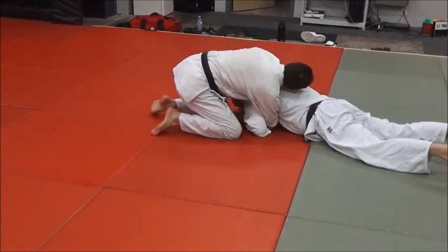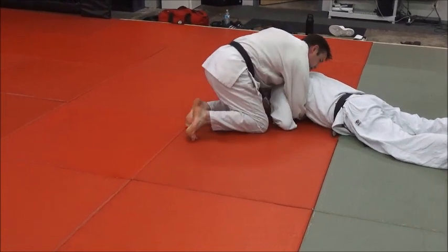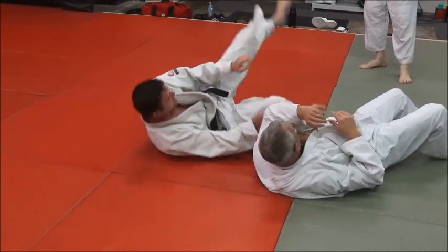Again: open, slide through — hopefully you don't punch him in the face like I just did. Drop the elbow, prop. There you go.